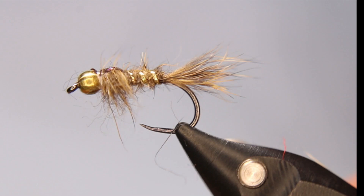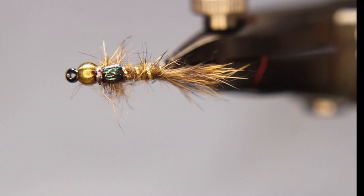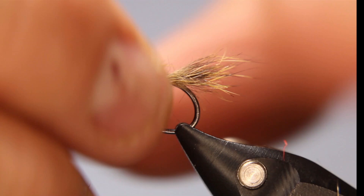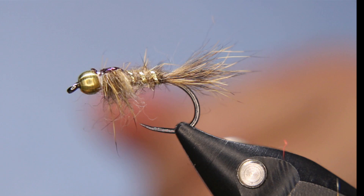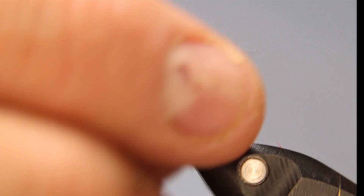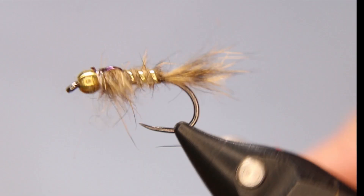That is my version of the Hare's Ear nymph. I love this version. Like I said, I tie it with several different colors of that scud back — I like it in this dark and in chartreuse as well. It works really well, it's really buggy. If you want it heavier, just put some sticky-back flat lead in the under body in the front section — it kind of acts almost like a jig. I do tie a jig head version as well with a heavier jig head.